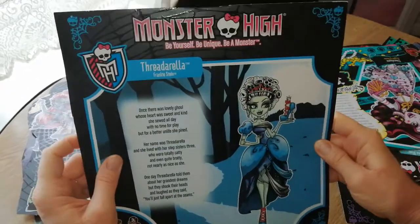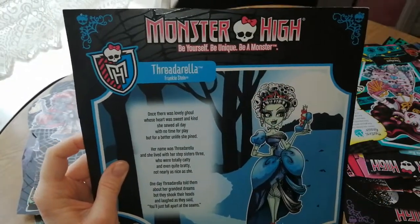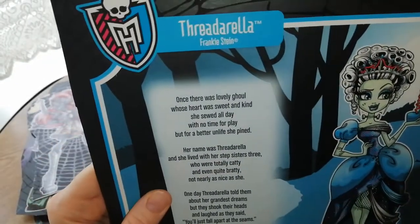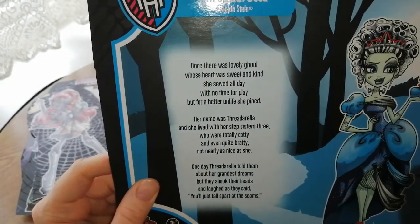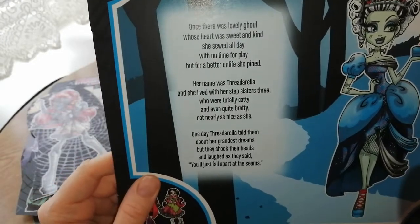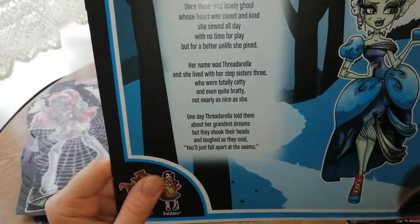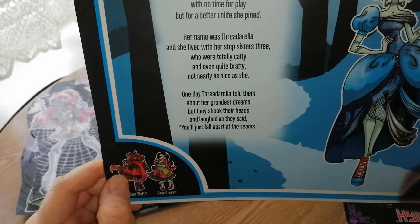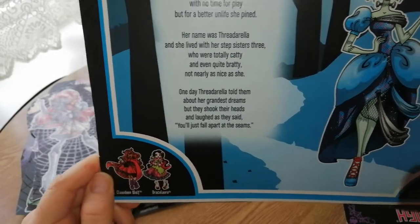This one is one of my favourite lines ever. It says 'be yourself, be unique, be a monster.' Frederella — Frankie Stein, obviously daughter of Frankenstein. 'Once there was a lovely ghoul whose heart was sweet and kind. She sewed all day with no time for play, but for a better unlife she pined. Her name was Frederella and she lived with her stepsisters three who were totally catty and even quite bratty, not nearly as nice as she. One day Frederella told them about her grandest dreams, but they shook their heads and laughed as they said, you'll just fall apart at the seams.'